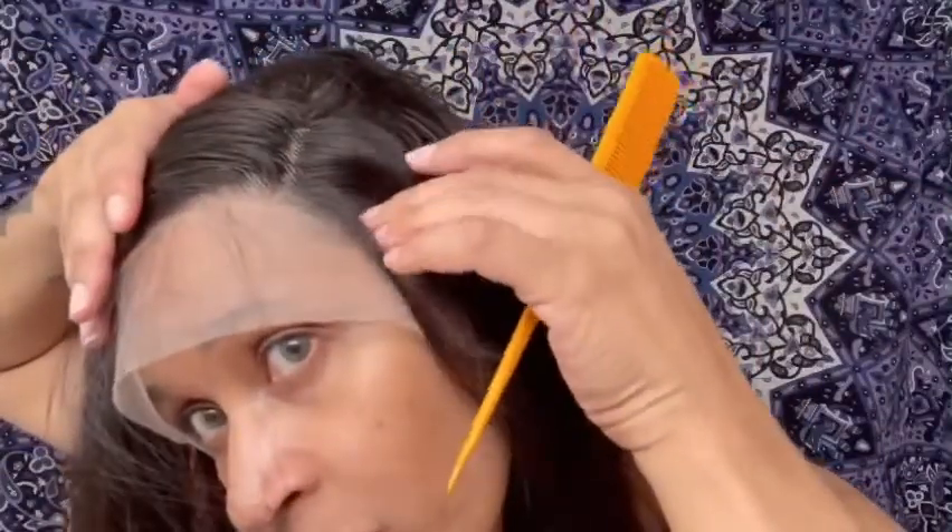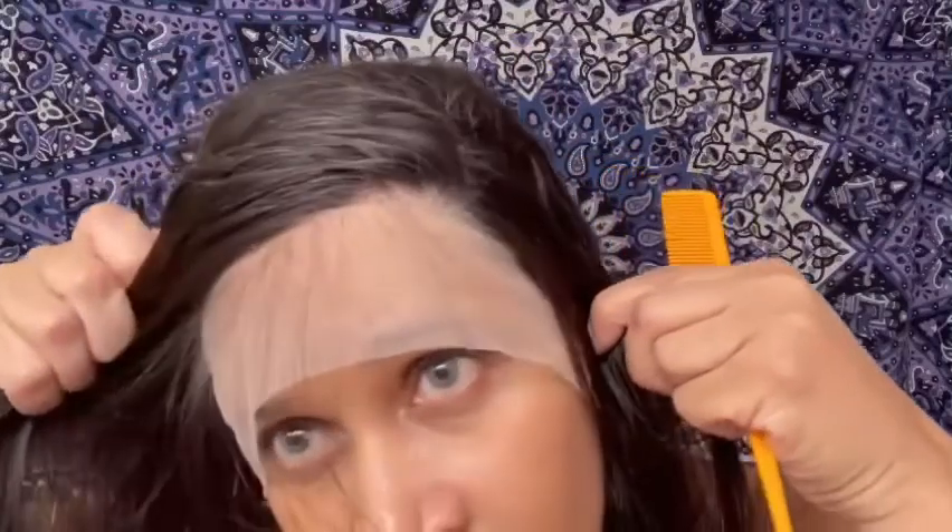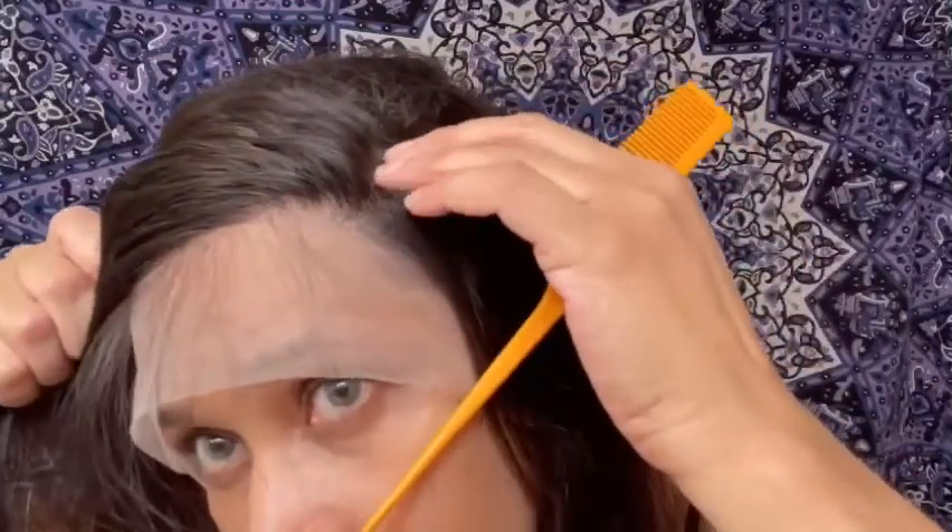If you want to do a deep side part, be careful because if you go any further you're going to start running into your tracks on the side. So you get about maybe two and a half inches as you go towards your ear, and in the middle you had all that parting space.